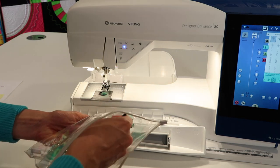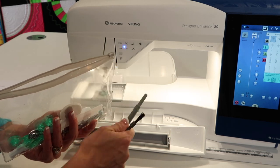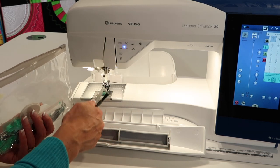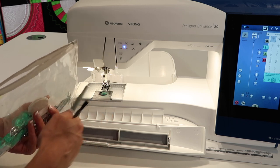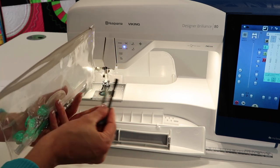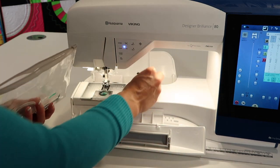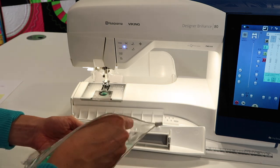You get a seam ripper and brush. We will show you exactly how to clean this machine — that's something you need to do about every three to four bobbins as you're sewing. There's a lot of lint that gets down in here, so follow good cleaning practices and this machine will love you forever.